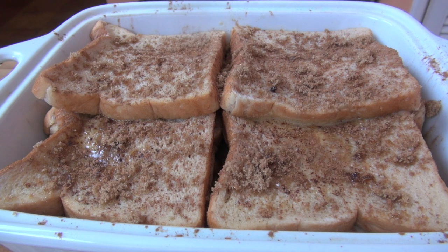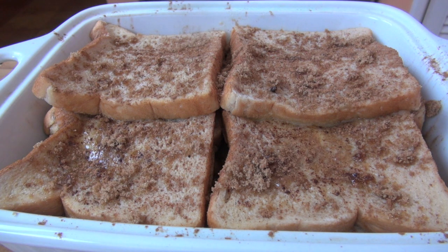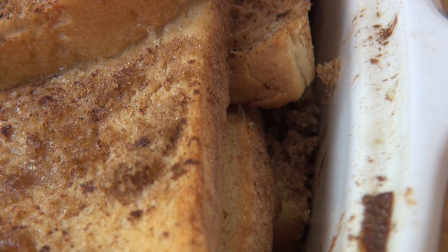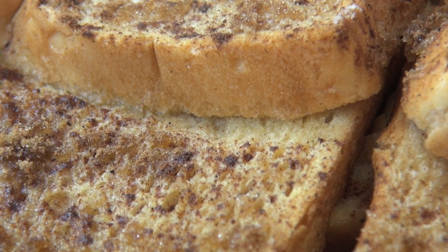Now before we pop it in the oven, we're going to just pop it into the fridge for about an hour, just to let everything congeal and set, and for all those flavors to soak into the bread and cool down before we put it in the oven. You could do this the night before and leave it in overnight if you wanted to have it for the next day. Pop it in for at least an hour, then we can bake this off. Place into a preheated oven at 180 degrees Celsius for 25 to 30 minutes, or until golden brown. Dust with icing sugar or confectionary sugar and serve.